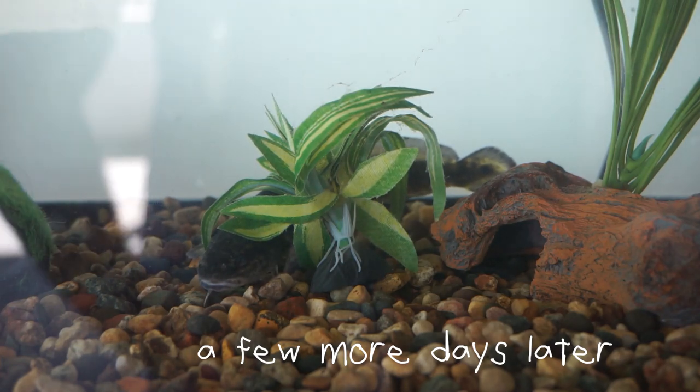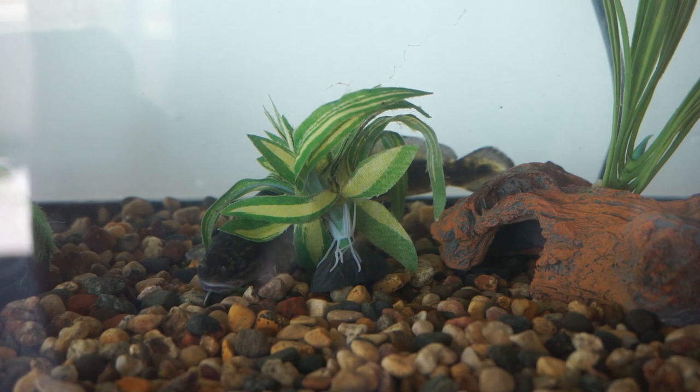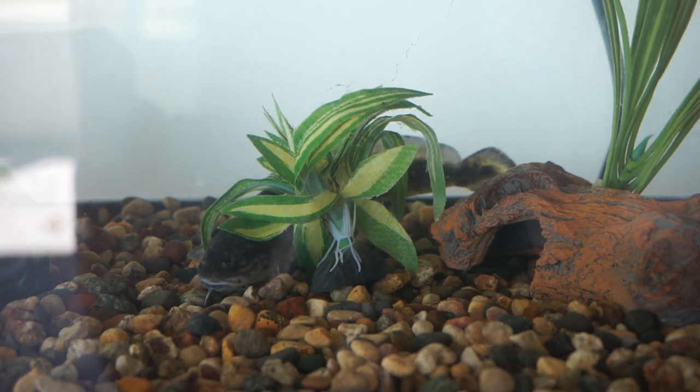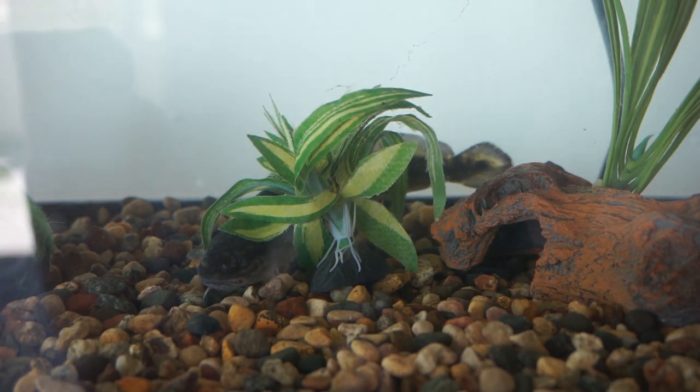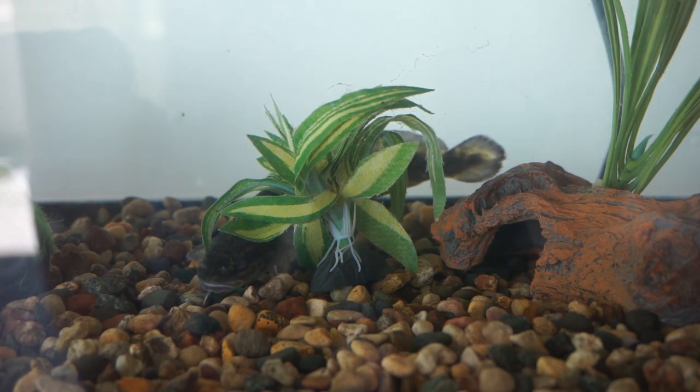We're actually going to be releasing this guy because there were a school of about eight fathead minnows living in here. Now there are one or two fathead minnows living in here because the burbot keeps eating them. Also he's just going through way too much food and he's going to get too big for the tank. So he's going back in the river. We've had him for about a week and it was kind of fun, but his time is up.